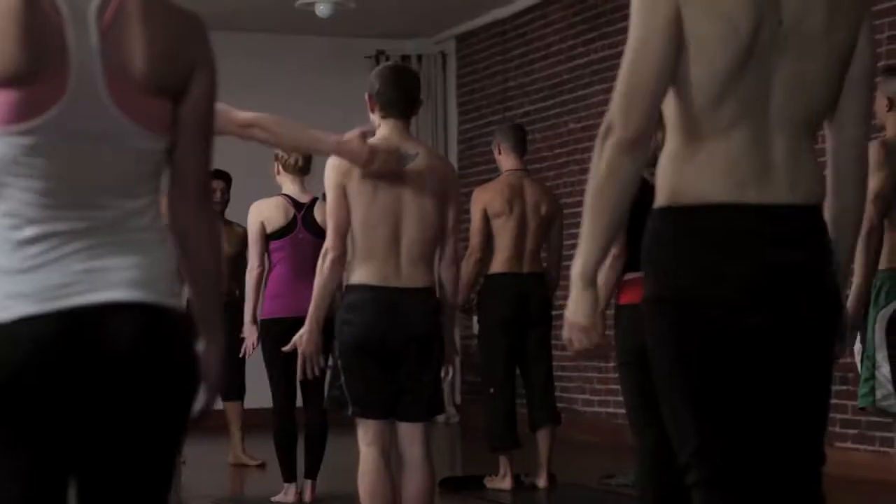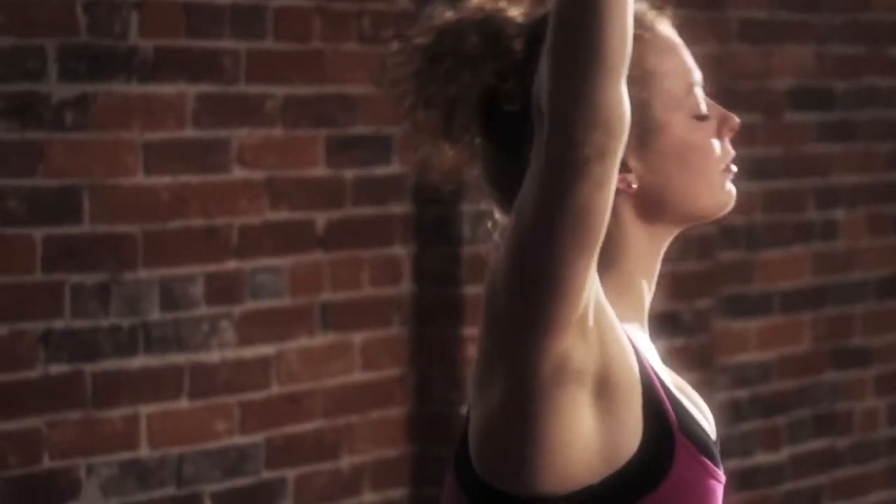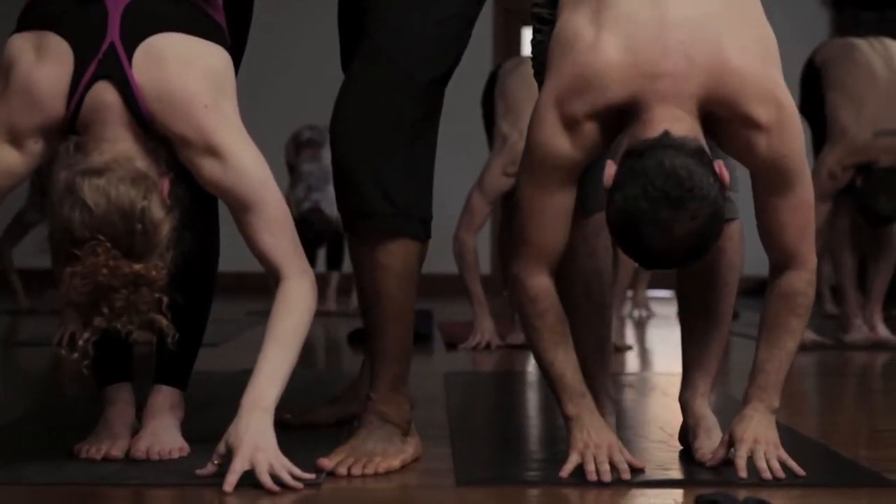As you inhale, lift your arms overhead, lift your thumbs. And as you exhale, pull all the way forward. Let your head come down.